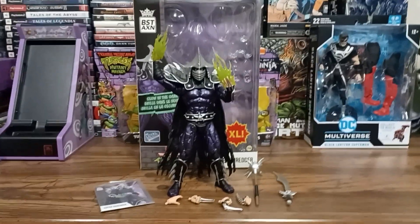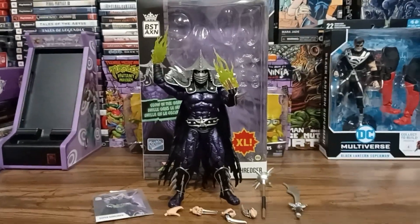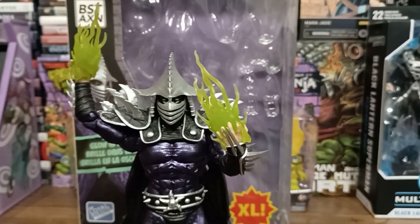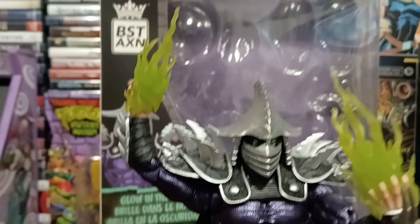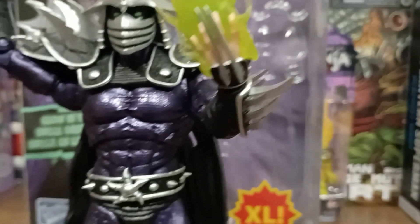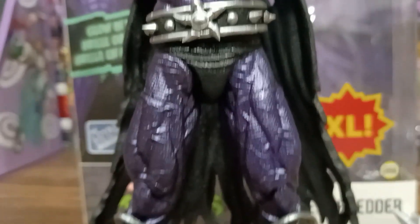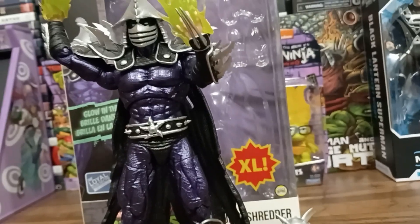And here we go. I am 99% — well, 98% — happy with this figure. This is a really cool figure. He poses super easy. Articulation in the head, butterfly joints on the shoulder, bicep rotates, elbow joints, wrist joints. The wrists rotate as well as bend. He's got the torso twist, his thighs rotate, double-jointed kneecaps, and he's got the ankles. They're not super tight, they're not uber loose.